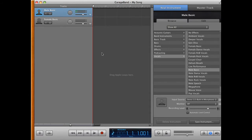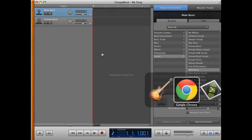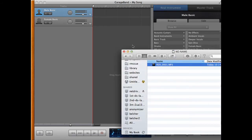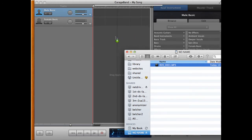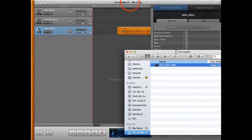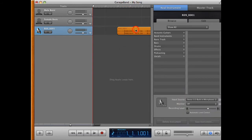Once we have the GarageBand project open, we go over to the Finder where we've plugged the SD card into the side of the iMac. We go down to the bottom, find the SD card, and we simply drag and drop the file into GarageBand and it gets imported. I'll just move it over to the side there.